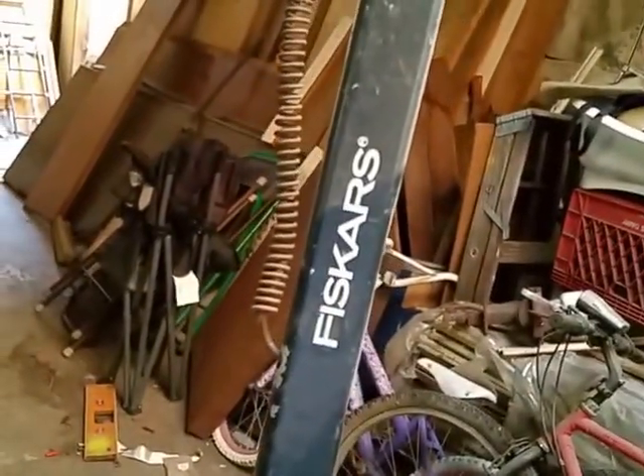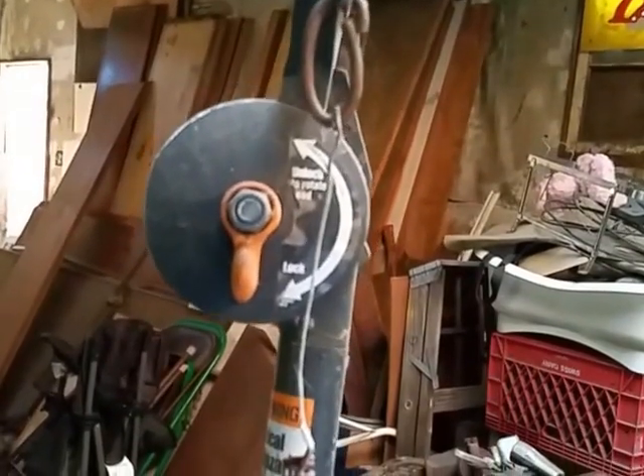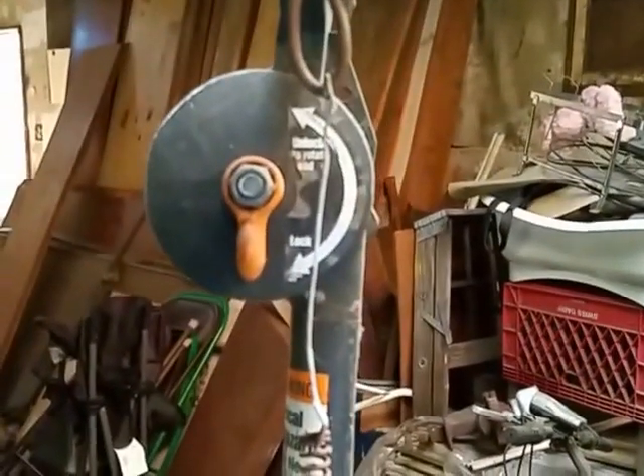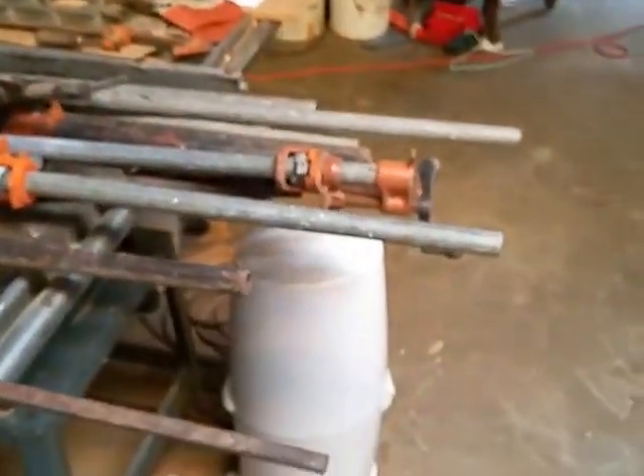Oh, let's see what we have here. First Scarp. Do they actually make these anymore? I'm trying to zoom in. Peligro de — electric! This thing's electric. Power stroke. I guess you pull that thing. I don't know how this thing works, but I'm going to figure it out. Thank goodness for YouTube — the Google of the internet.